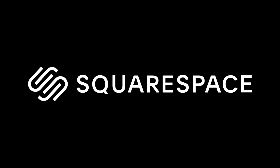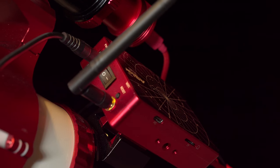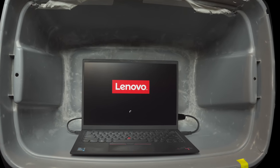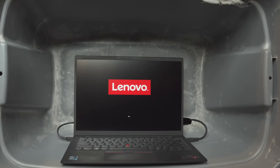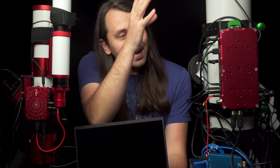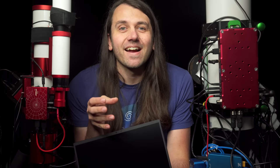This video is sponsored by Squarespace. This is a ZWO ASI Air, this is a Prima Luce Lab Eagle, and this is a refurbished Lenovo ThinkPad. What do these three things have in common? They're all computers capable of controlling all the gear that makes up a full astrophotography rig.